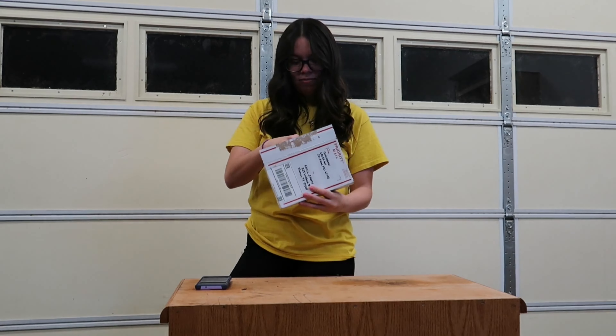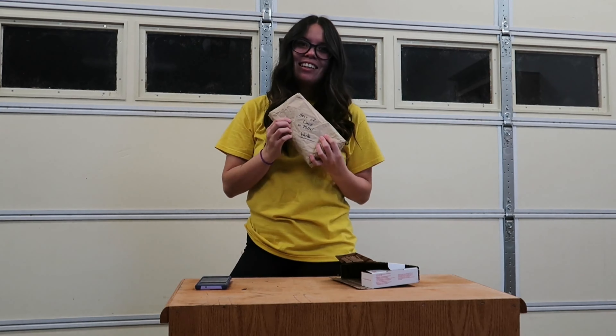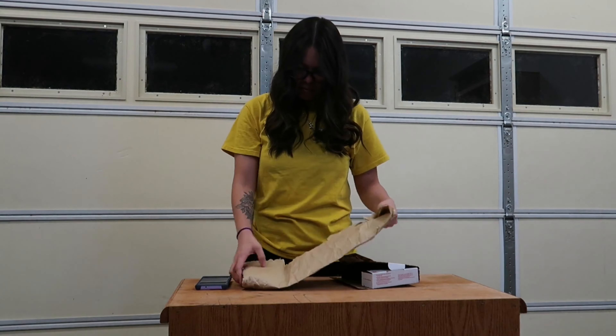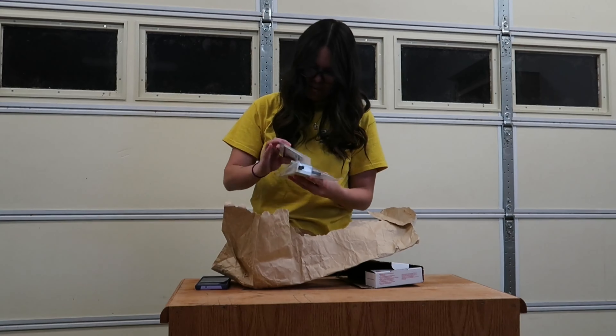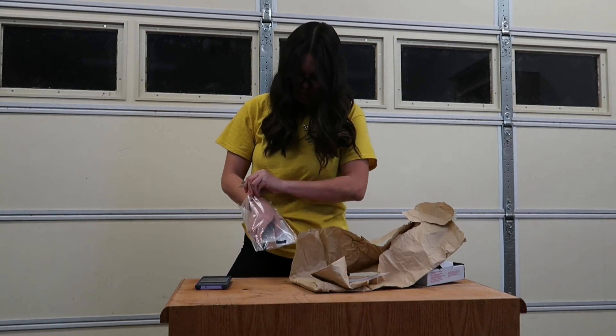I didn't take this off camera because I was afraid to cut myself — I'm pretty clumsy. It's the Quick Draw Drag Trigger! It's the world's quickest trans brake switch. I cannot wait to put this on my car.